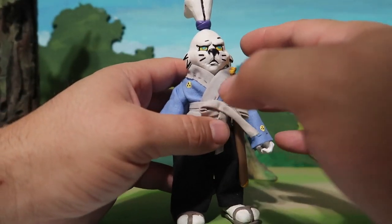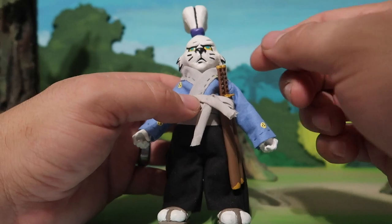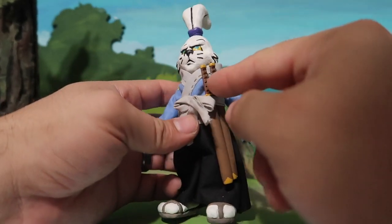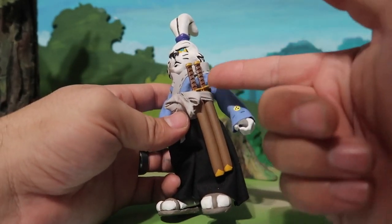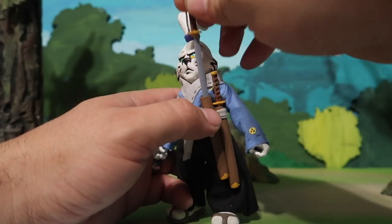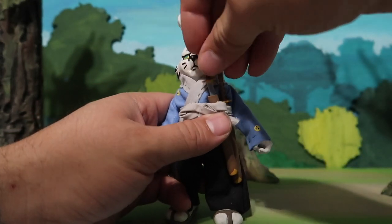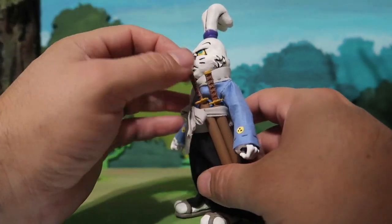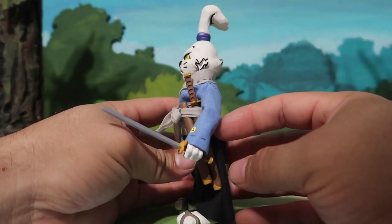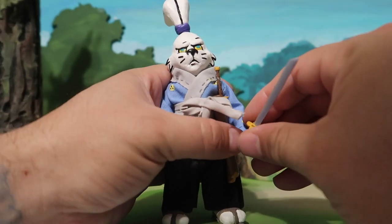The face is completely sculpted. The clothes I made completely sewn on, which I think I didn't do too bad for somebody who's never really sewn before. And then the swords — I actually made them myself. I designed them and 3D-printed these swords. The really cool part about these swords is that they actually come out. So I designed these swords myself, 3D-printed them, and he always has these two swords right there. They also fit in his hands.